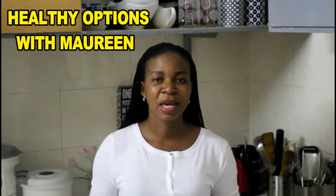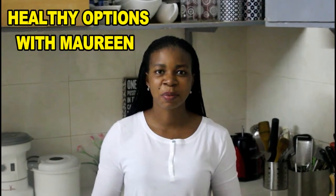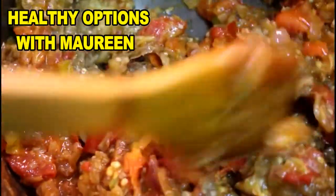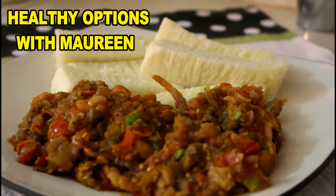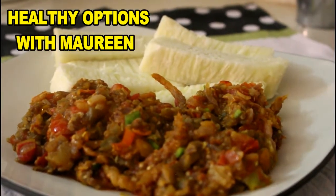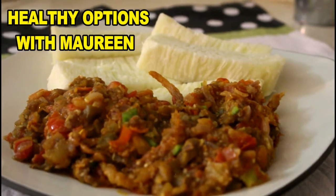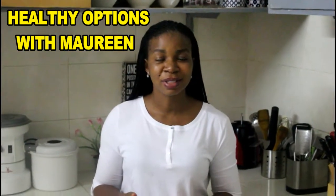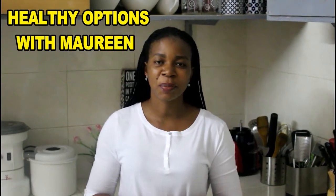Hello everyone, you're on Holiday Options with Mommy. Today we'll be making the eggplant sauce — some people call it the eggplant stew. Back home in Nigeria you could actually substitute what is known as the garden eggs or the ayara for this eggplant. It's very delicious, really simple and quick to make. Please do give this a go, I'm sure you will like this. Don't forget to subscribe if you haven't, please do give us a thumbs up.